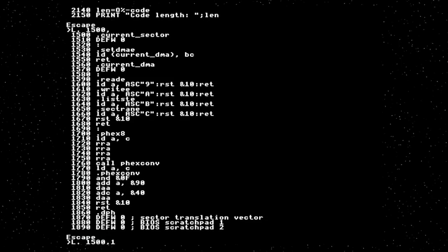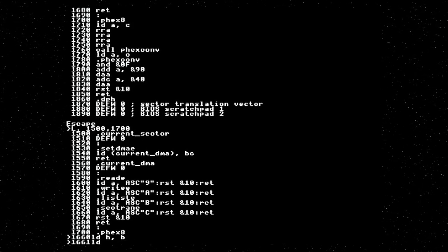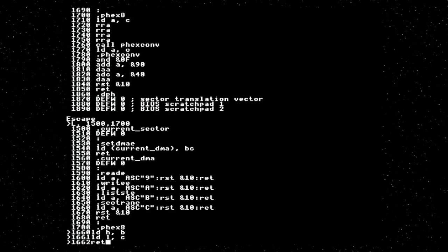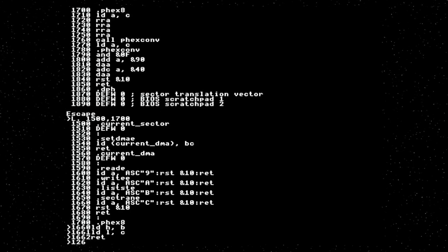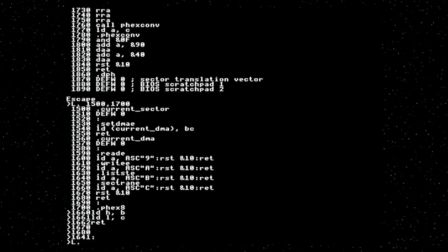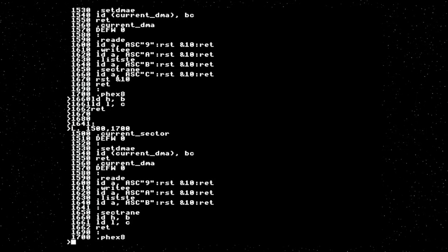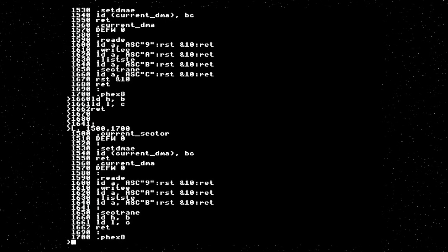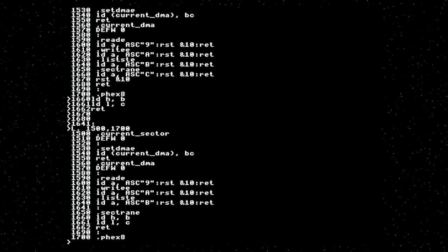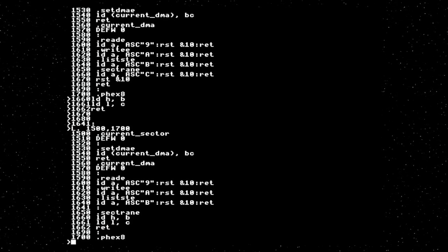SECTRAN — all it does is allow the BIOS to do soft mapping of sectors. Every time the BDOS sets sector, it will call this function to let the BIOS change it. Of course we don't want to, so we just return what we were given: load B into H, C into L, and return. So there is our SECTRAN implementation. Now, read — I think I'm just going to have to bite the bullet and do the full disk system at this point.